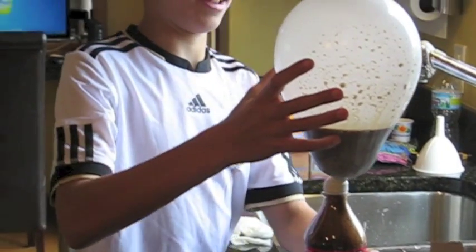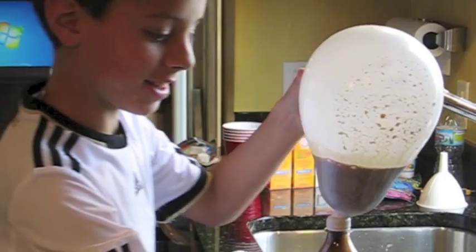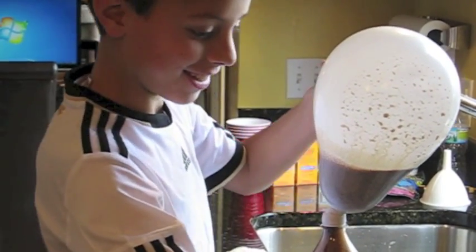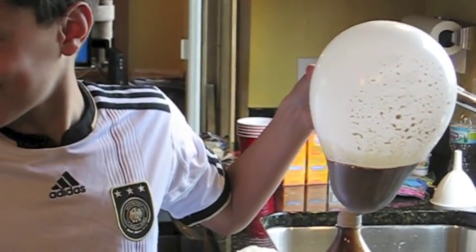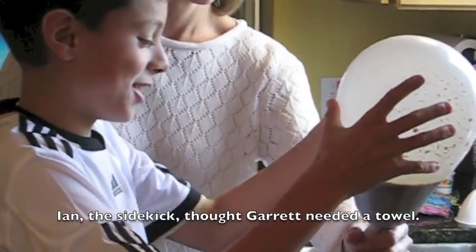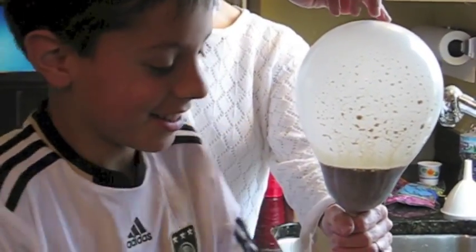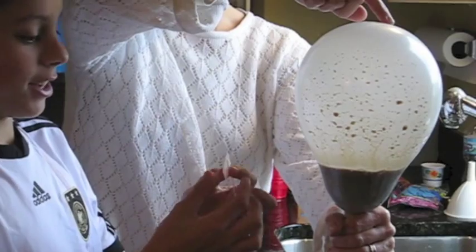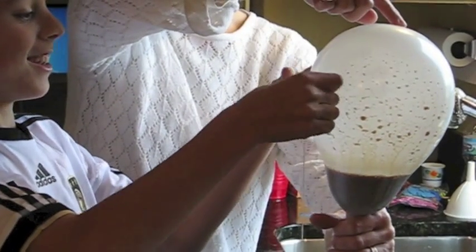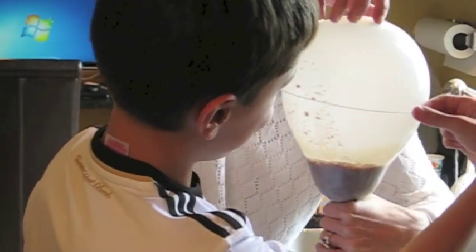And then after we measure it — I need your help, sidekick. Sure, you can be my sidekick. So after we measure it, we can turn it.